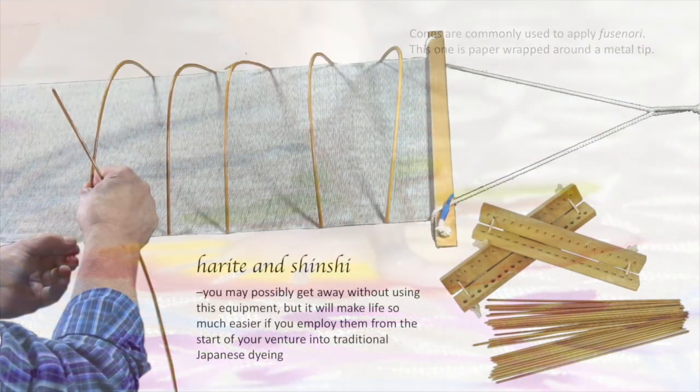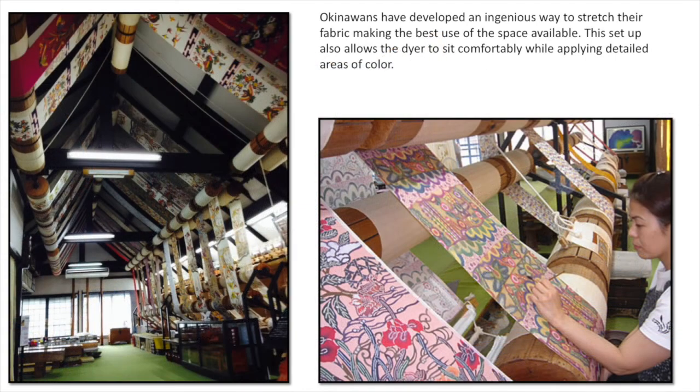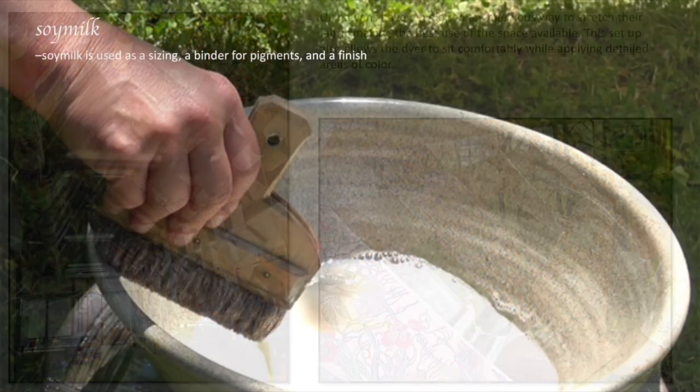To make all of this easier, there's very traditional equipment called harite and shinshi, which gives you a nice taut, trampoline-like surface upon which to work. This is an image of a production studio in Okinawa with a very ingenious method of rolling the fabric — an entire bolt — up through tumblers. There are still harite and shinshi attached to the fabric, but this allows the dyer to sit and work in comfort as color after color is applied. More smaller studios and artisans are not going to have this kind of setup.